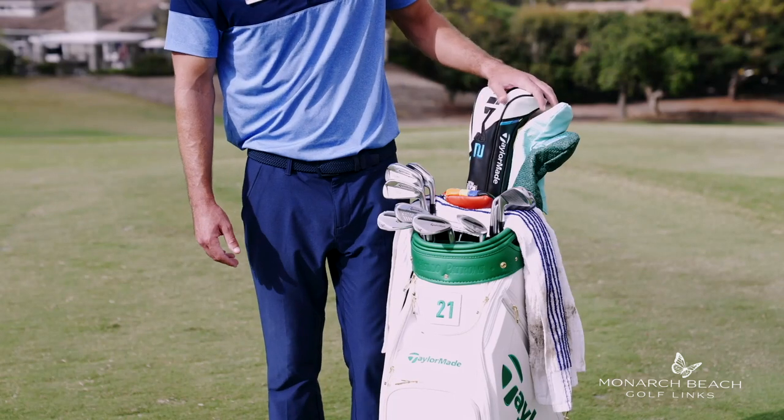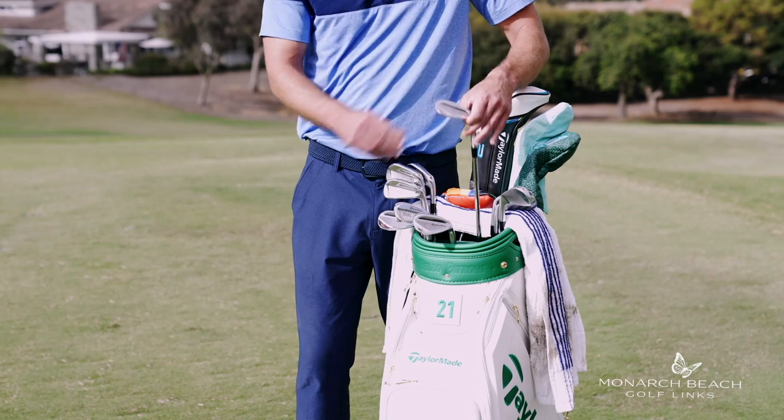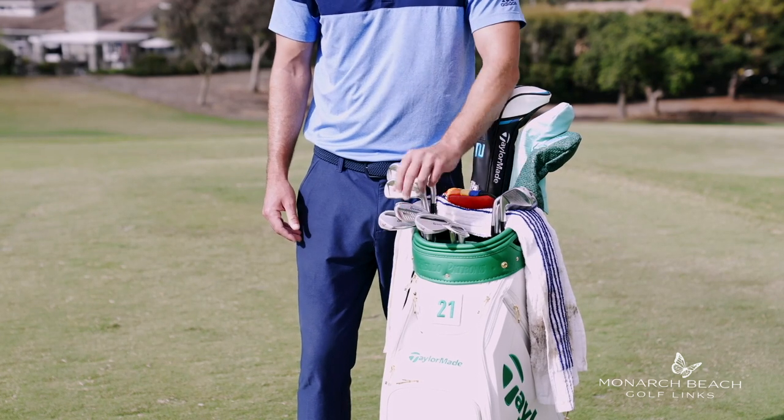I'm going to go over my set here. Starting off with my wedges, I do have the TaylorMade milled grind wedges. I've got a 60, a 56, and a 52.